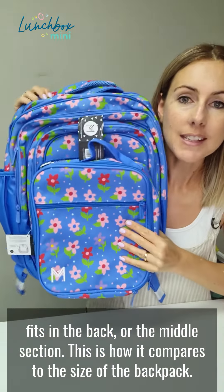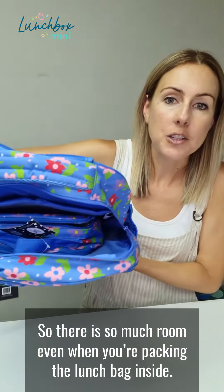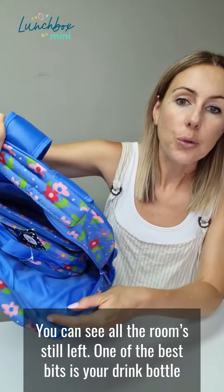This is how it compares to the size of the backpack. There is so much room — even when you're packing the lunch bag inside, you can see all the room that's still left.